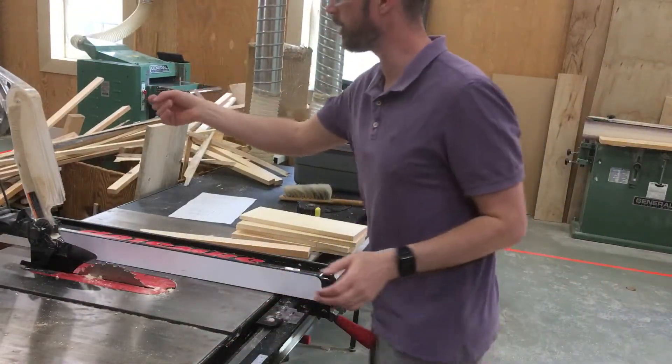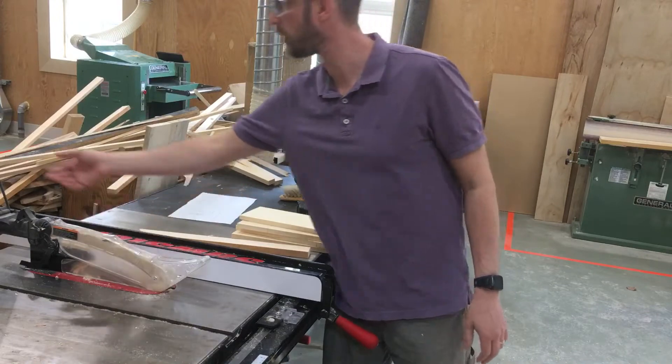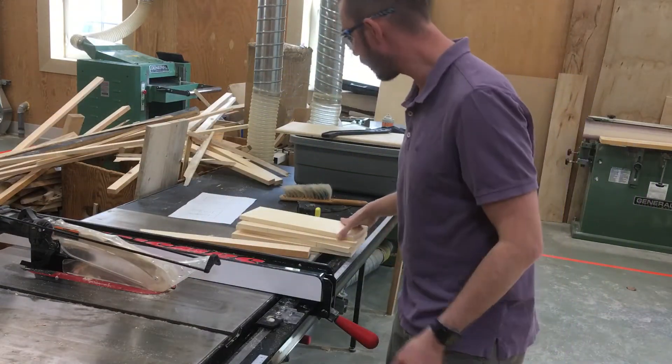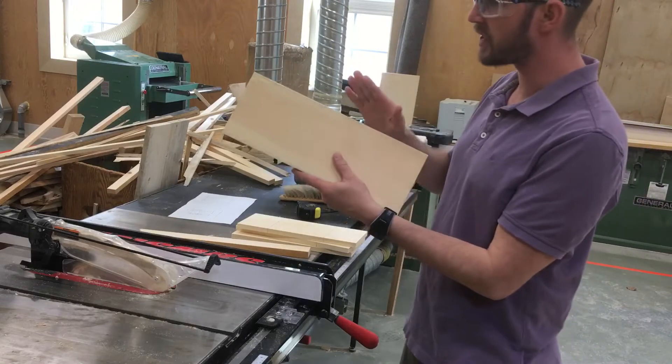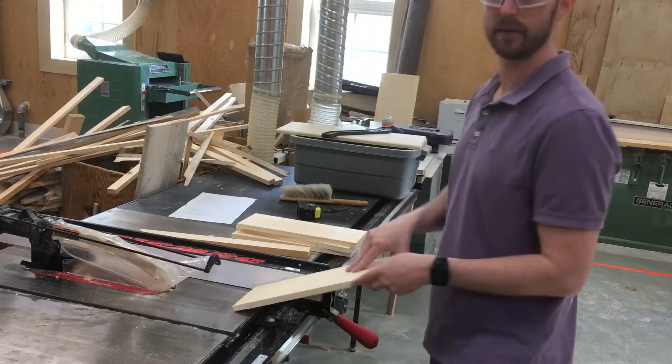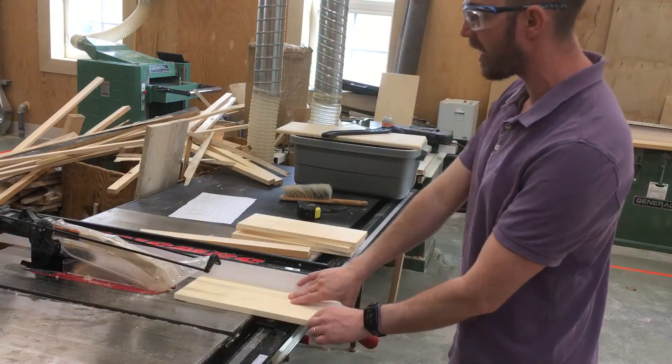It's very important that we have our guard down so I can't get my fingers caught in it. We'll turn on the saw. And remember we are putting the good side against the fence. So we'll start it.